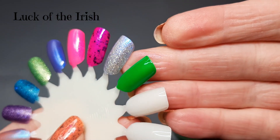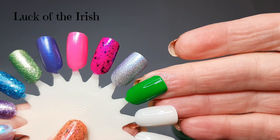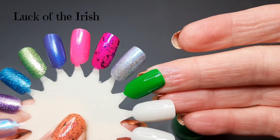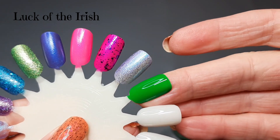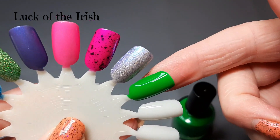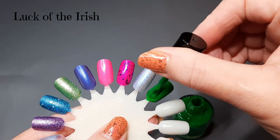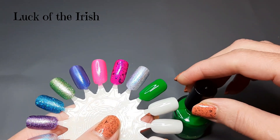Here it is in one coat — oh my gosh, it's really nice! Even with short nails, really any type of nails could just do one coat if they wanted to. I'm going to do a second coat; I don't think it really needs it, but a second coat is just going to make it look more beautiful.